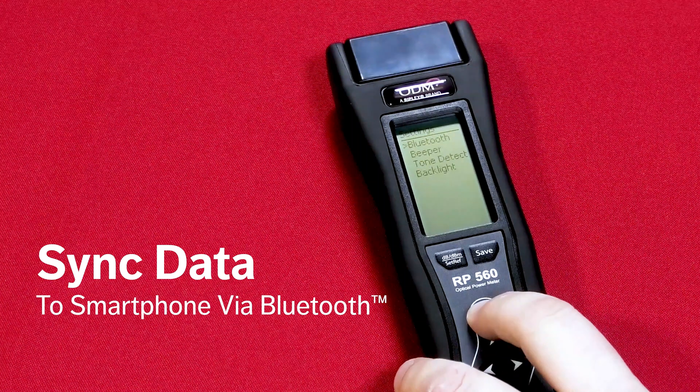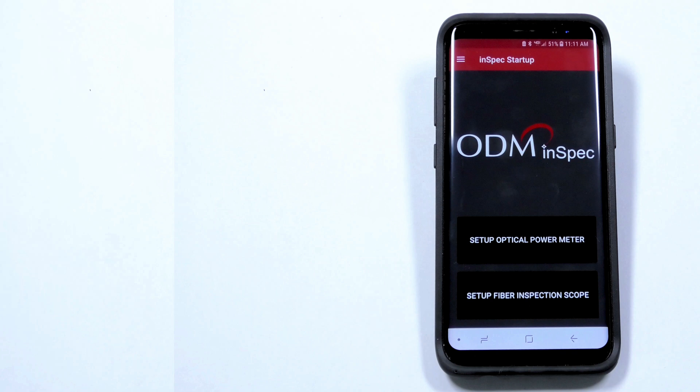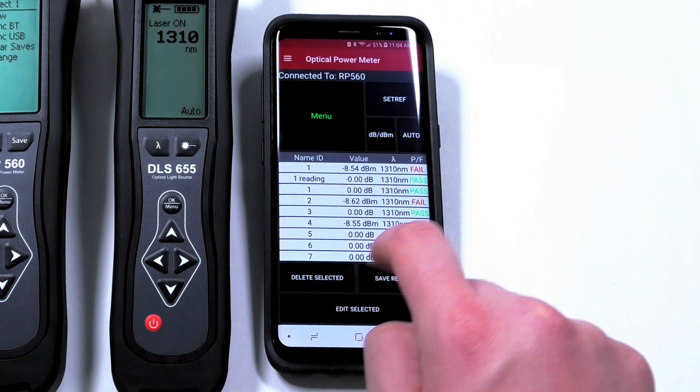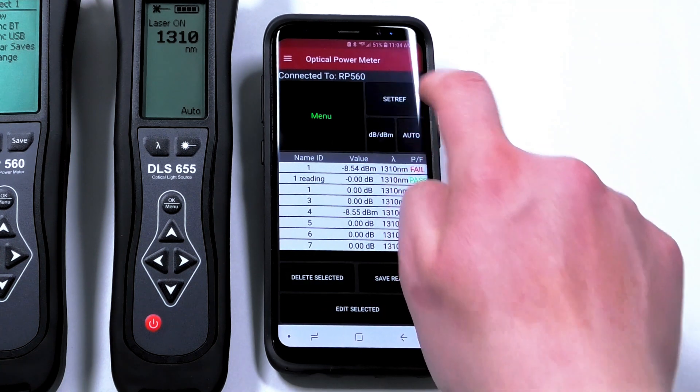The RP560 can utilize a Bluetooth connection to easily sync the unit to the InSpec app, available on Android or iOS devices. The InSpec app provides a simple workflow to save, edit, and organize readings, then share reports via email or cloud storage.